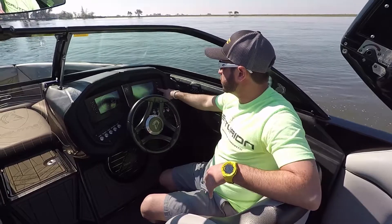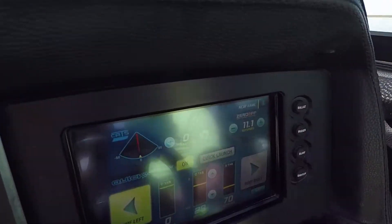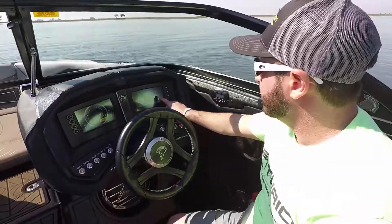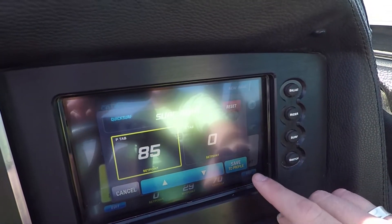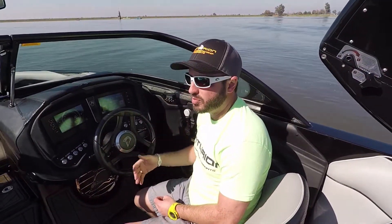I'm going to go into my surf screen now and show you guys my settings. I've got my cats at zero, my trim tab at 29, and my cruise control set at 11.1. The surf tab for the regular side is set at 70% and the surf side on the right is set at 85%. These are good stock settings for the boat to get a world-class surf wave right off the bat.